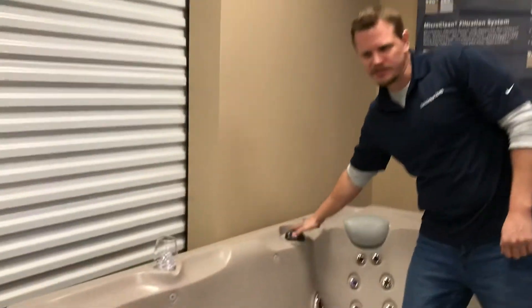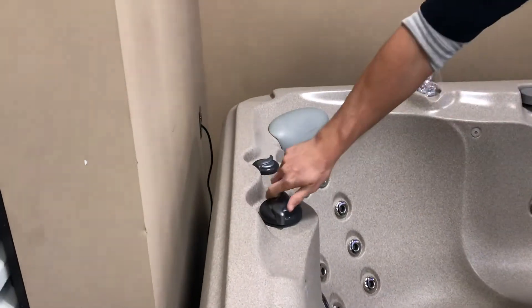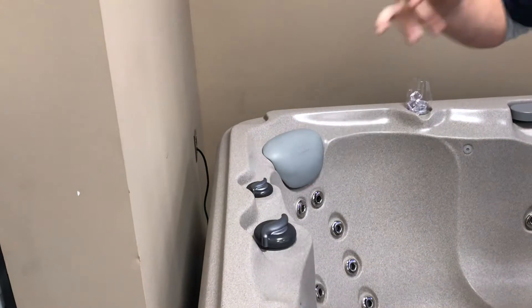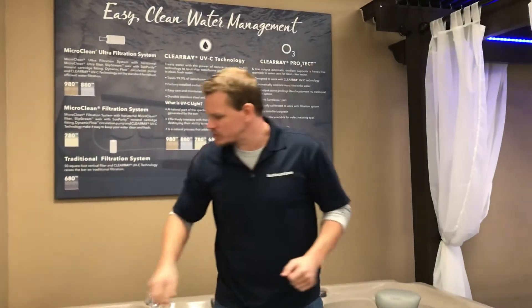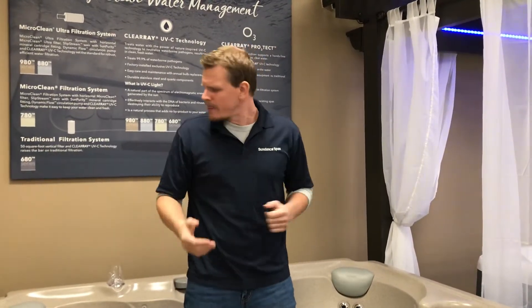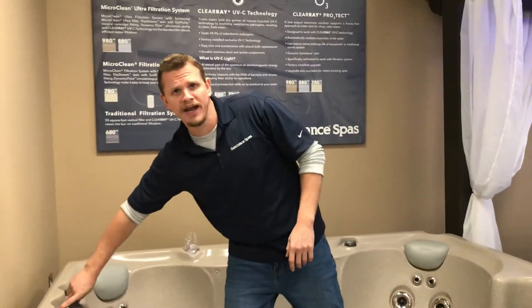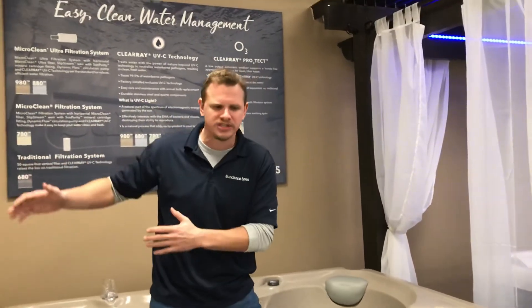Now let's look at these bigger valves. Some hot tubs have two, some have one — it just depends on the plumbing and how it's set up. This is a diverter valve, and what it does is it diverts pressure from one side of the hot tub to the other. As you're turning this, you will see different sections turning off and on. They do that because they want to create more pressure. If you've hurt your back or something like that, you can crank up your section. You may also have somebody in the hot tub who just wants to sit in the hot water and doesn't like the jets — so you could turn this to turn off their section and crank yours up so everybody's comfortable. That's a beautiful thing.